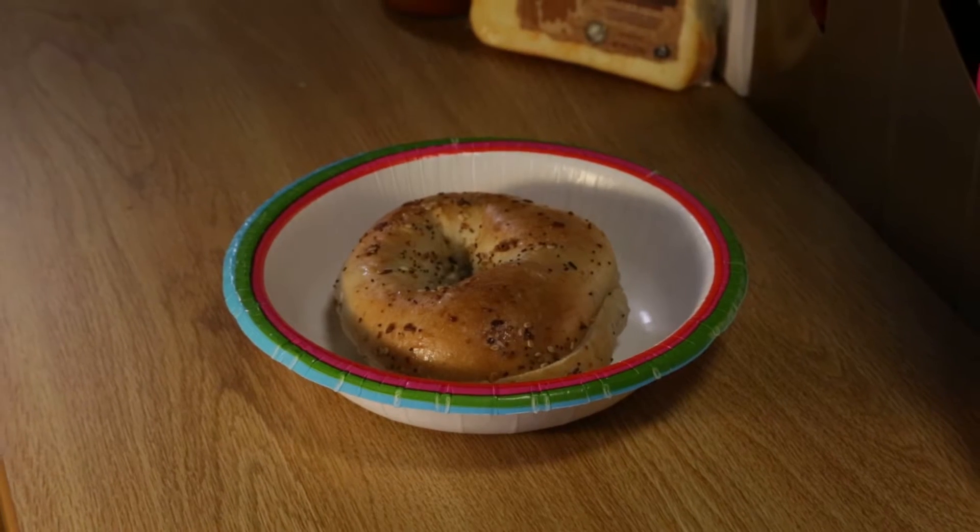Hey Nova Nation, welcome to Campus Cooking on Villanova TV — the show that gives you recipes to make in your dorm room. I'm your host Pippa Lee, and today we're making three-ingredient everything bagel pizza in the microwave. Warning: proceed with caution, because these pizza bagels are extremely addicting, so bake at your own risk.